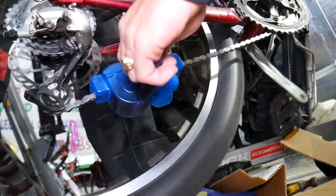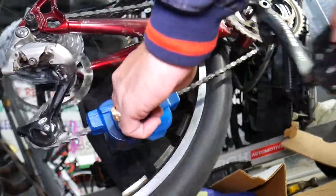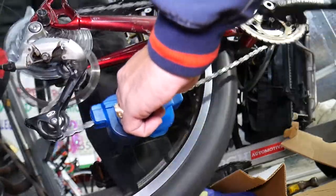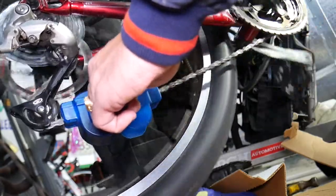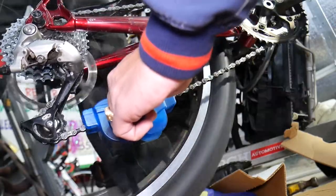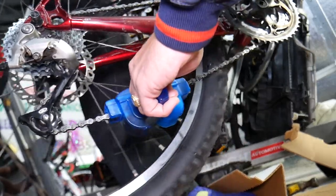We have the rear wheel off the ground and now we go ahead and pedal. Be careful not to get your fingers in the spokes — it's easy to get caught in the spokes.